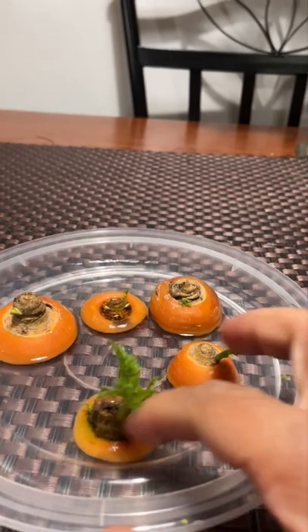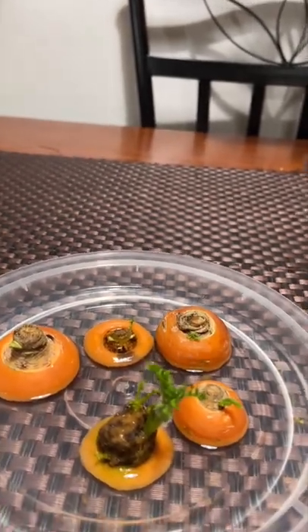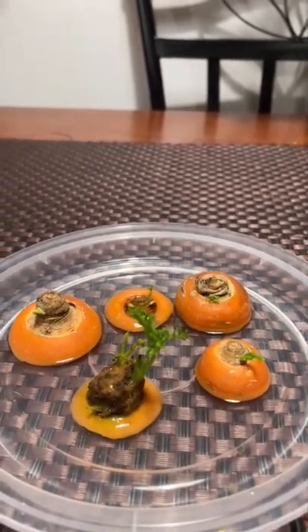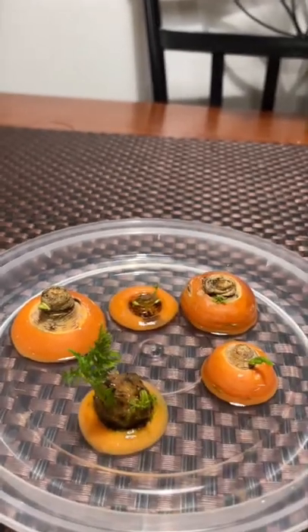I'm able to plant it in my garden, but for these small ones I can wait a few more days before I plant them in my garden. This is how you can regrow your carrots.